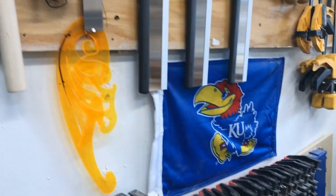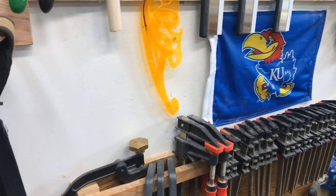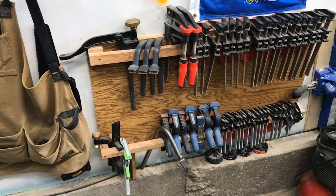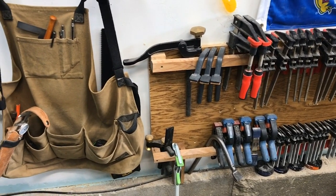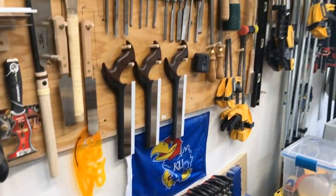My University of Kansas banner — that's where I went, spent most of my childhood in Lawrence, Kansas, from kindergarten through graduate school. And here's a place where I have about 40 different small clamps as well as some hold-downs and things for my workbench.